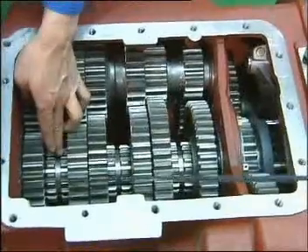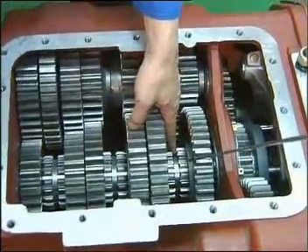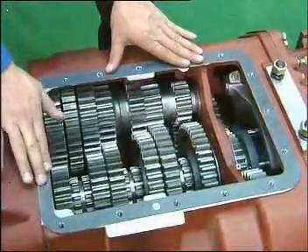Before installing the top cover, check if the main case gears can rotate freely and that the three sliding sleeves are at the neutral position. And don't forget to set the gasket.